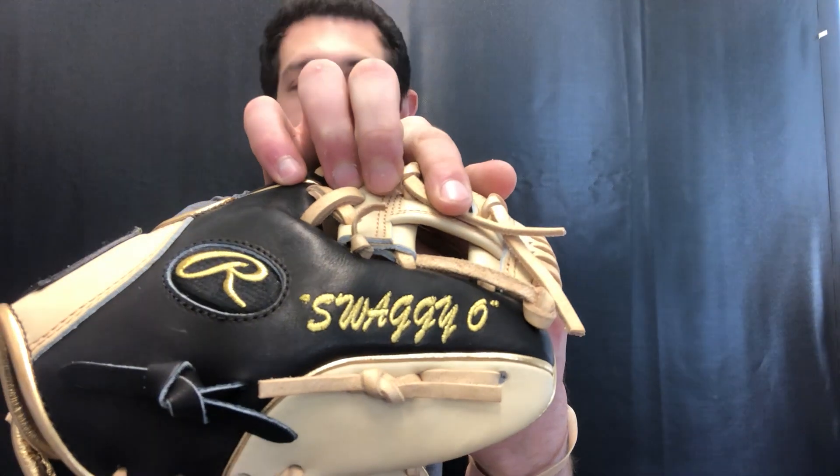You can write stuff on the glove. Now the other gloves don't actually say Swaggy Oh on them, but on the trainer we said we have to put it on there — we just could not miss this opportunity. So it will actually say Swaggy Oh on it, which I think might be the coolest thing ever. Rawlings was nice enough to give this the green light, so we really like this glove.